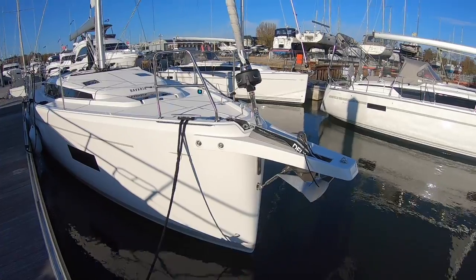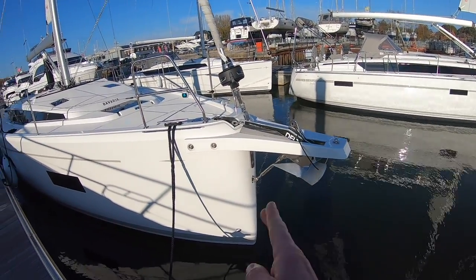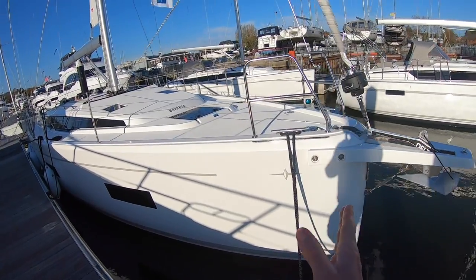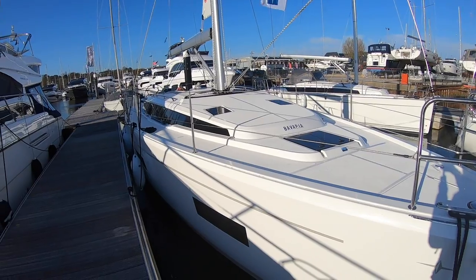This bowsprit — that's the 42 part of the 40-foot. So this is really a 40-footer because this is where the boat really starts, and you'll see what it gets you down below.